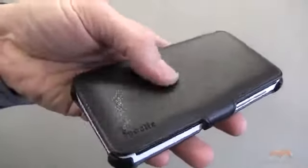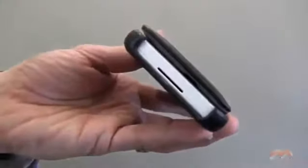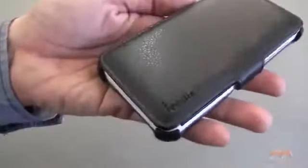The front of this case is very cushy — it almost has a pillow-like feel to it, and you can see how that raises up just a bit. So you do get a lot of front protection if you were to drop the phone like this, and you can see what that looks like.